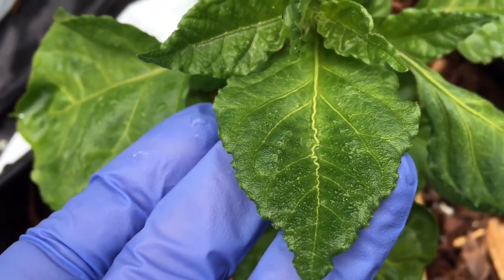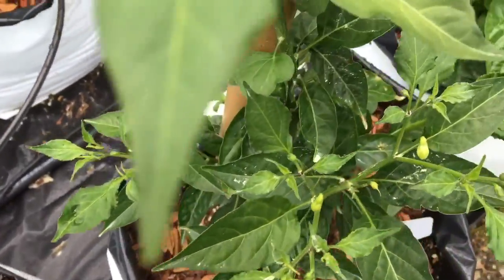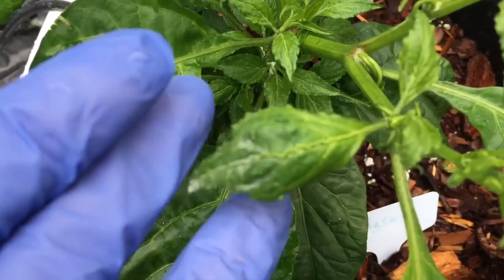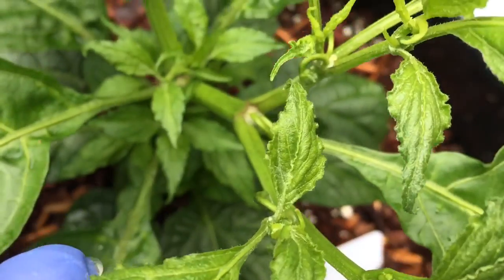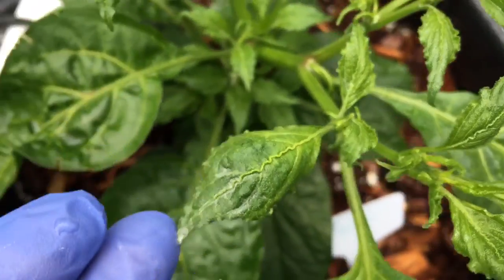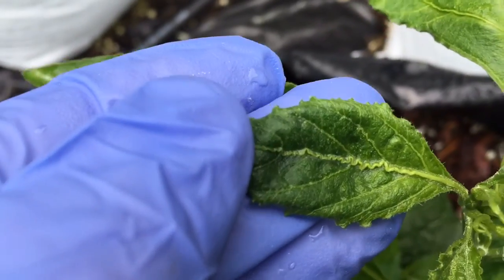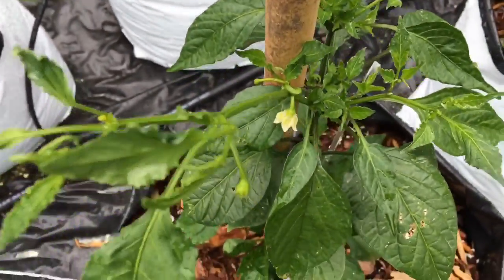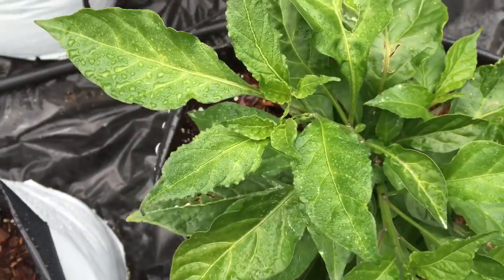I'm going to spray that, but it looks like it's going to rain so I think I may wait until tomorrow — it's supposed to be clear after that. But almost all of these plants have this. I'm really worried; if it's a virus then pretty much my whole crop is going to be gone. Anyway, I just wanted to share that — if you have any ideas or have seen this before, please let me know what you think.